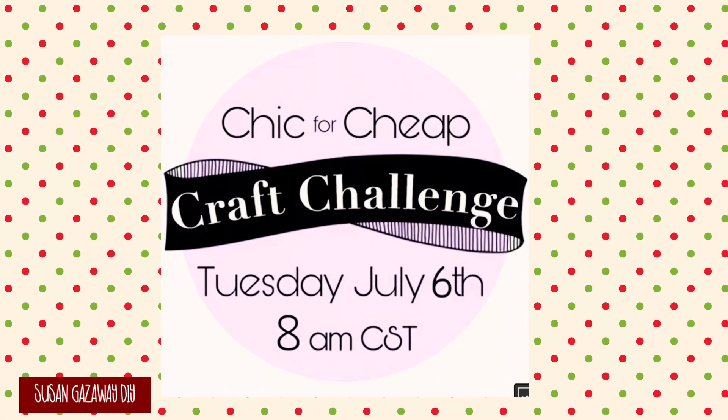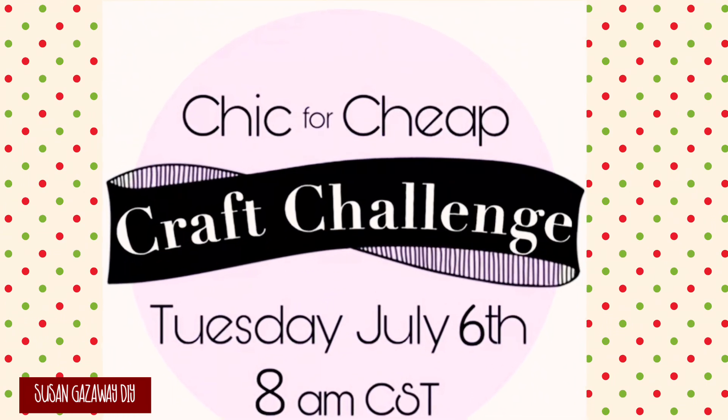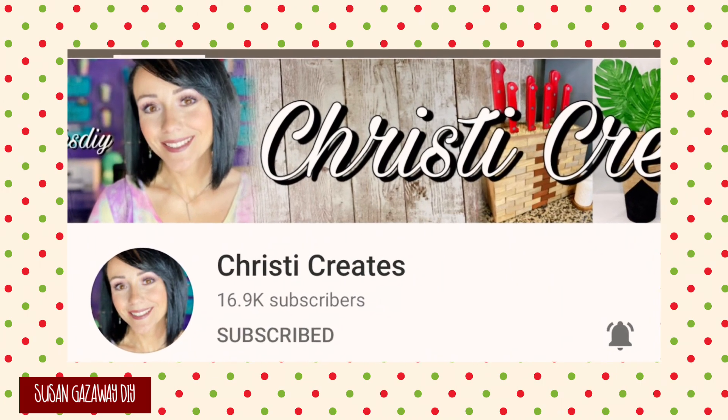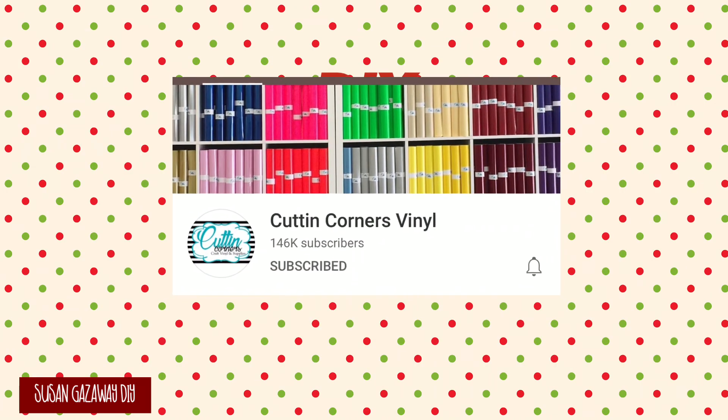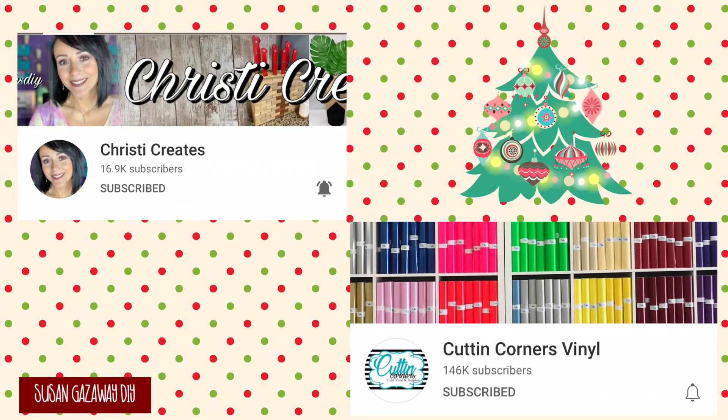Today's challenge is Chic for Cheap, where we make a dupe of something for a fraction of the cost. This challenge is hosted by Christy of Christy Creates, and this month's co-host is Betsy from Cutting Corners Vinyl. I will have both their channels listed in the description box below, as well as the playlist. I can't wait to see what everybody has made.